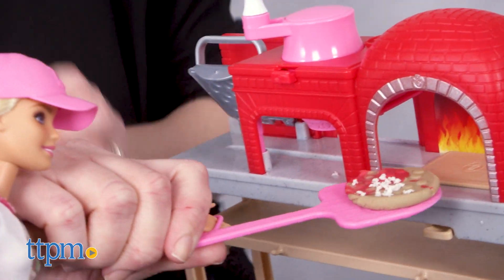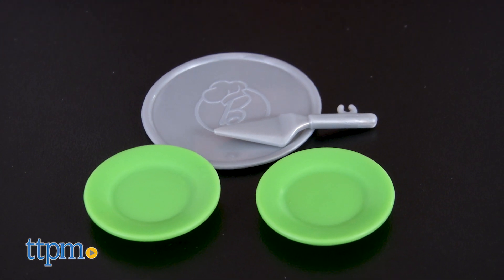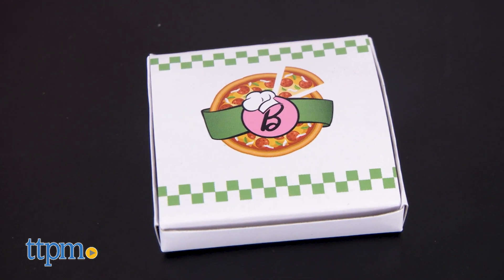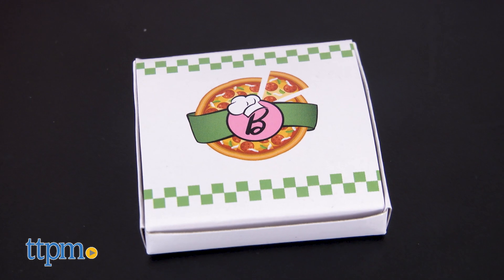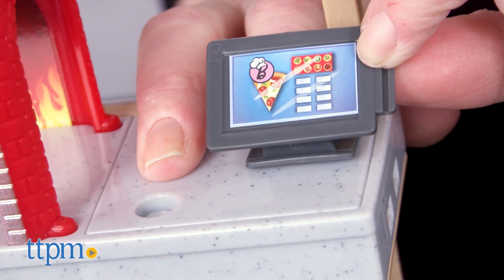And for customers dining in, serve up a pizza on the pizza pan with two plates and a pizza server. Or for takeout, box up the pizza in the Barbie themed pizza box. But don't forget to make the customers pay at the cash register.